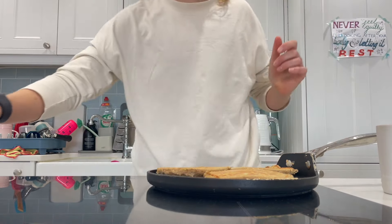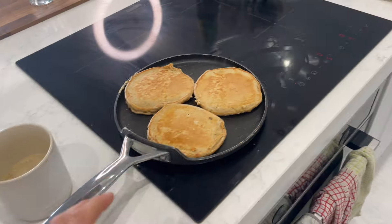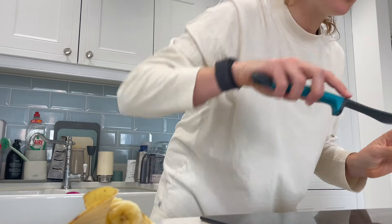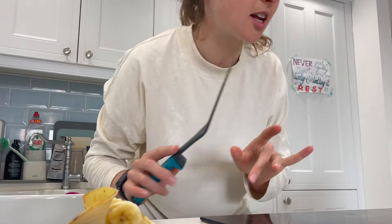Yes! Okay, flipped. Now we transfer them and always decide which is the most aesthetic, because that one goes on top.